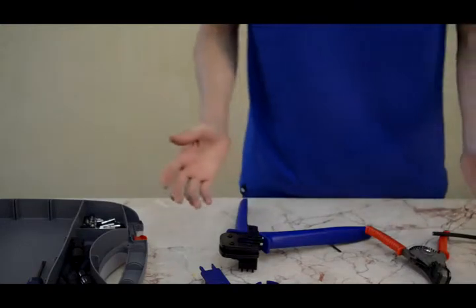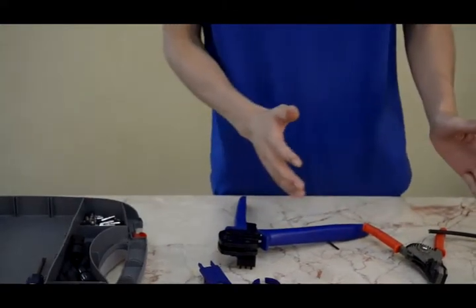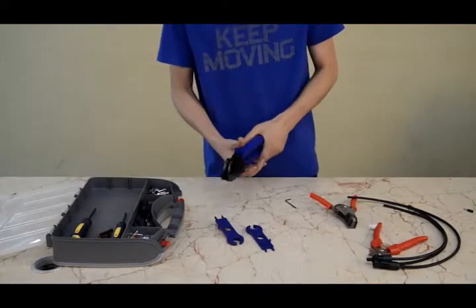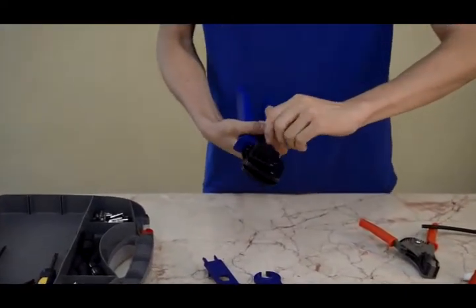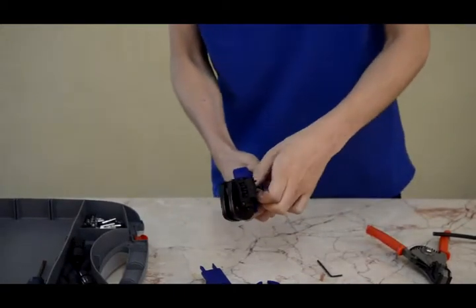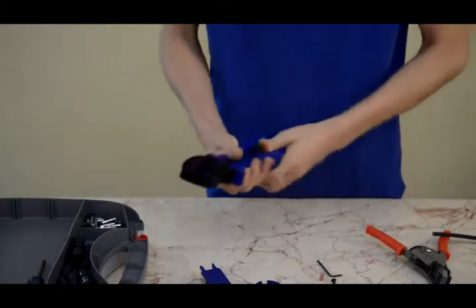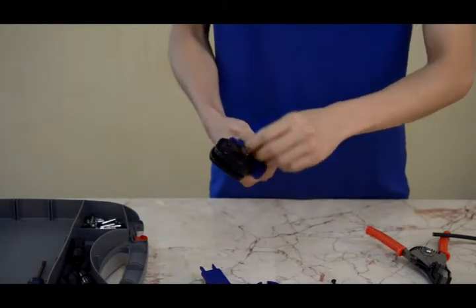This video introduces how to crimp MC4 solar connectors, and then we will try MC3 solar connectors. Take off the locator, because the locator is not suitable for MC3 connectors. Then take off the MC4 die set.